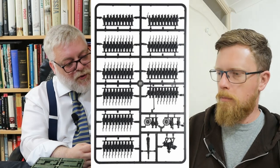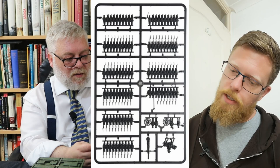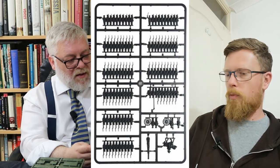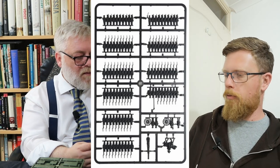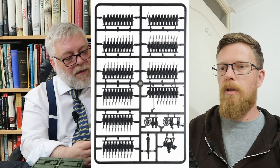Let's stick on the infantry — let's go with the basic line dudes. The basic line infantry sprue — two, three, four, five. What have we got? Same again: one, two, three, four, five complete bases. So you've got five here rather than four.